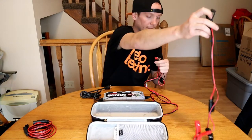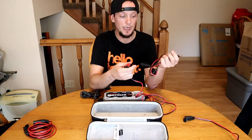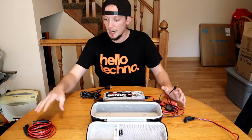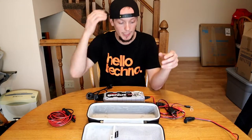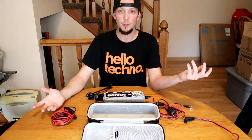It comes with a battery terminal connector to keep inside the vehicle at all times, so all you have to do is pop the hood and plug it in — which I plan on doing with the Mustang. I also bought an extension cable just in case, and I also bought the case, which is pretty nice. It gets a little cramped with everything in there but it does zip closed just fine.